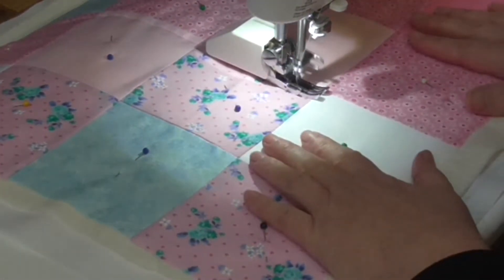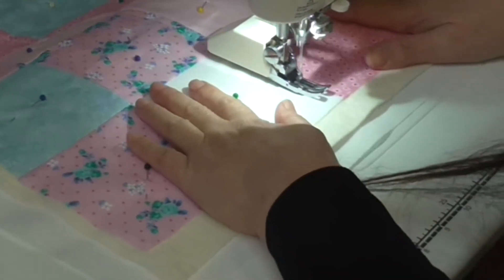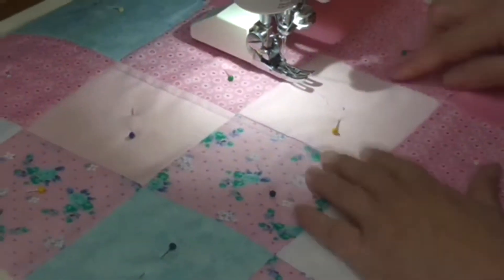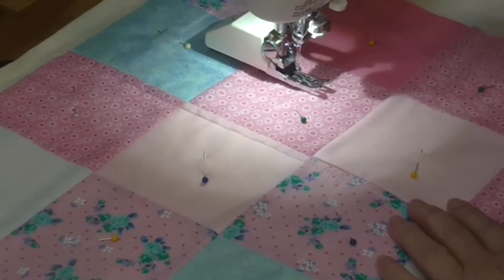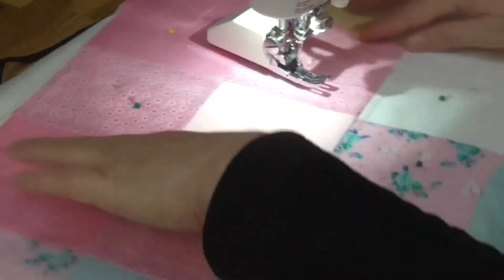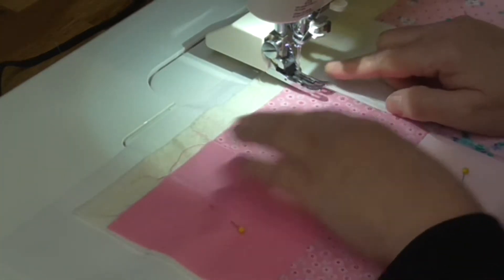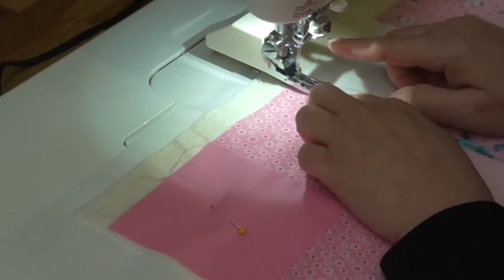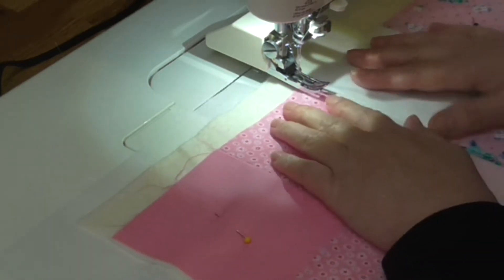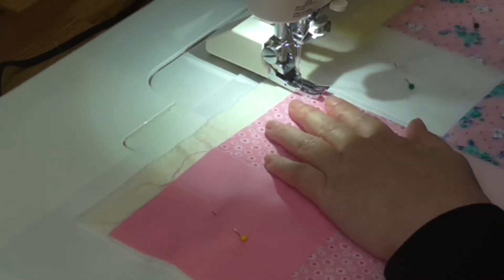Remove any pins that come in the way as you go. Be aware that your walking foot may not be the same size on either side — I had one where it was narrower on one side. So always make sure that if you're using the edge of your foot as a guide, you're using the same side each time.